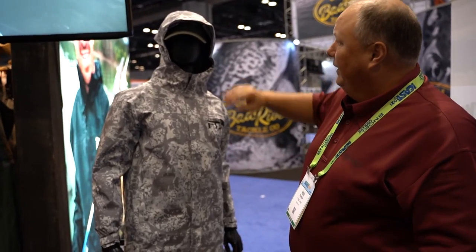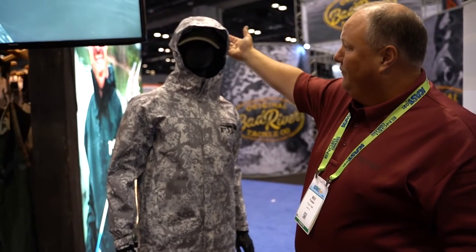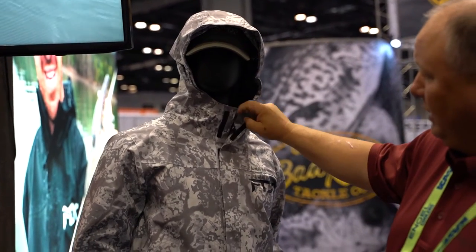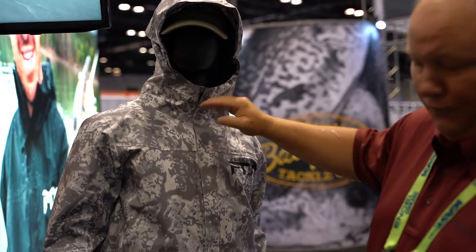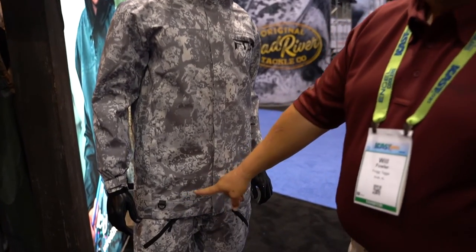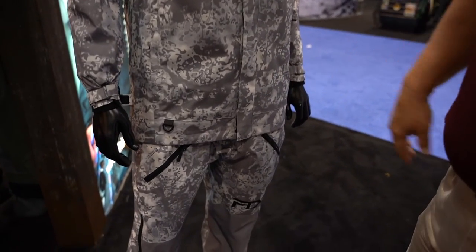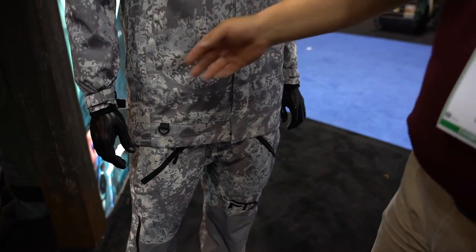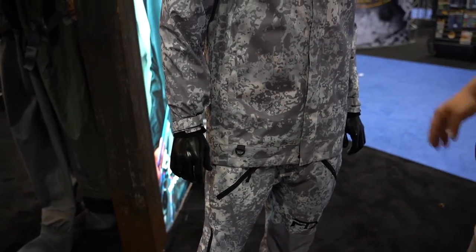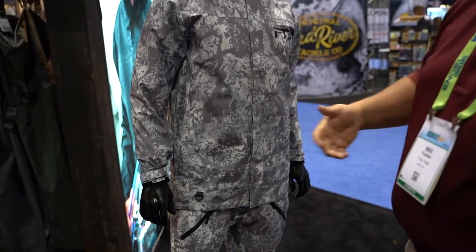It's completely clean. We start up top with a fully vented three-way adjustable hood. We've got a fully enclosed double storm flap, full front zipper all the way down, double D-ring attachments for a kill switch or anything you need to hang off a D-ring. We've got a full 360 tunnel retention strap on each arm for water holdout.